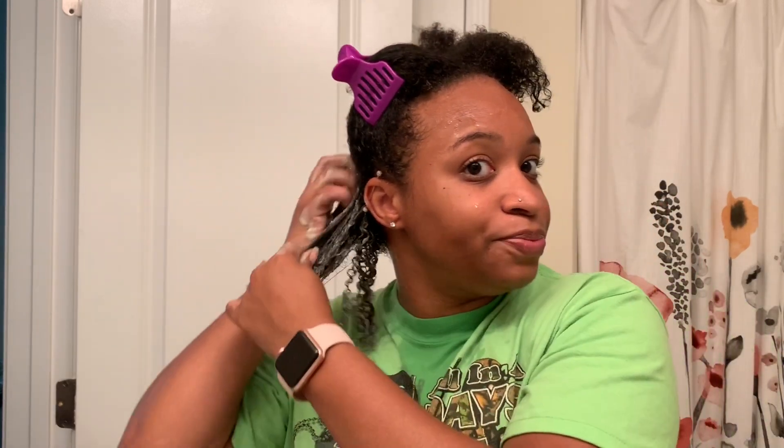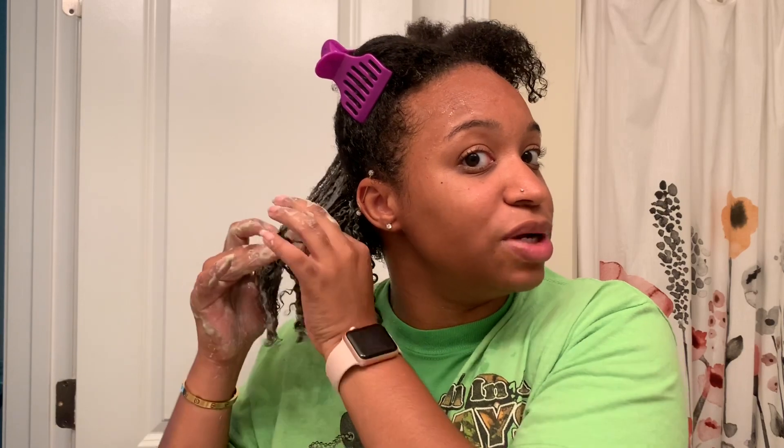I'm just going to finger detangle through my hair because my hair has not been detangled at all. I just want to make sure that it is on every strand.